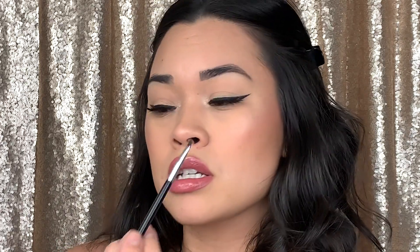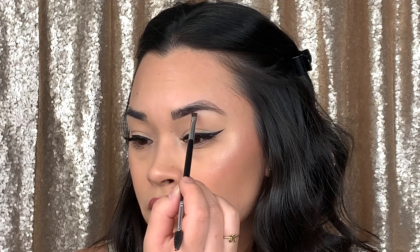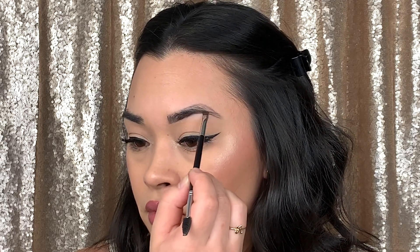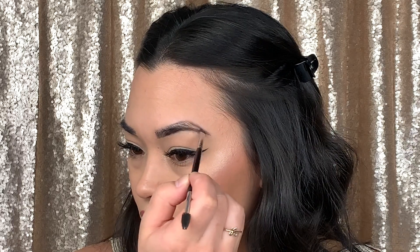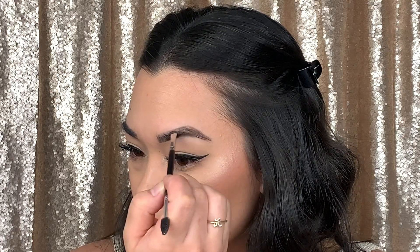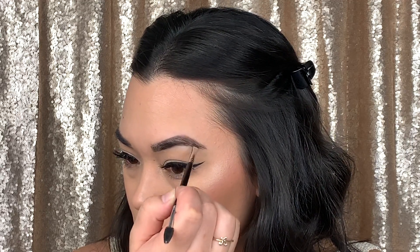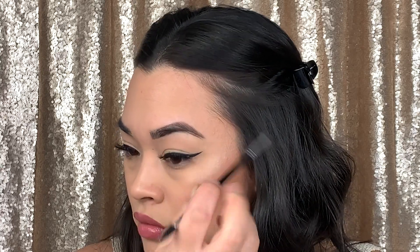I'll use the back of the cap to take the excess off. Now I'm gonna grab my mirror — I'll typically start right about here. It's gonna be very messy at first. I'm going to speed up and do the other side and I'll be right back.